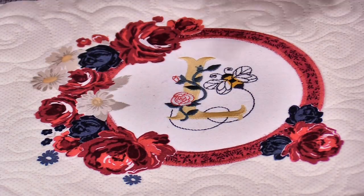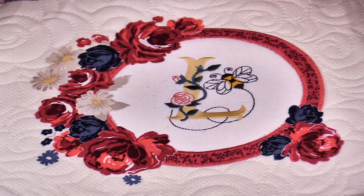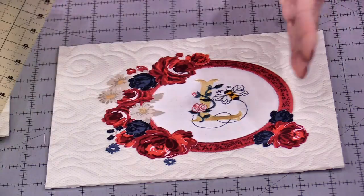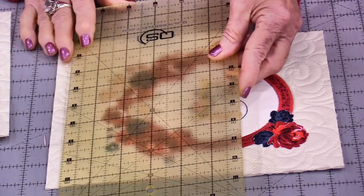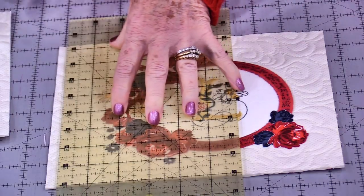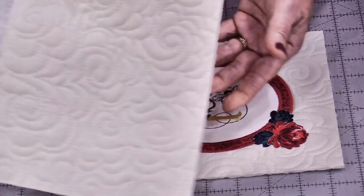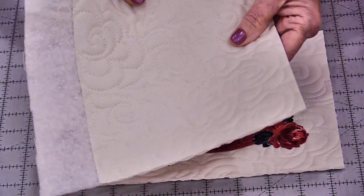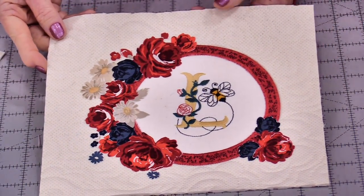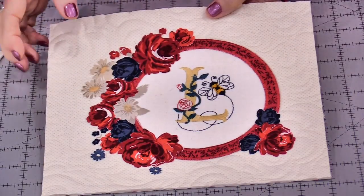I've framed my flowers with a sort of floral arrangement. Now I'm going to trim it down — I'm going to start a little bit bigger and keep trimming until I find just the right size, and there is no wrong size. I did enough that I could do another little one, but I like the size of this. I like the way it looks. So I need to do a border.